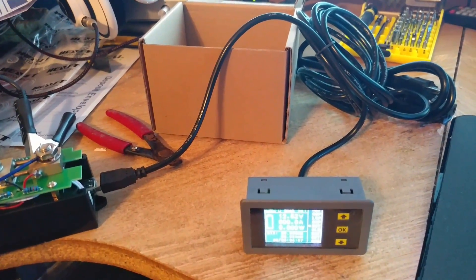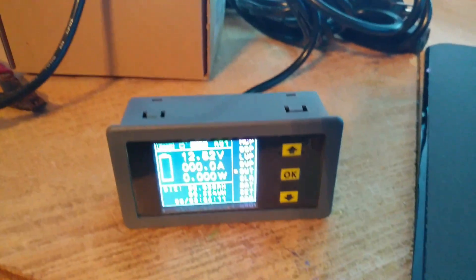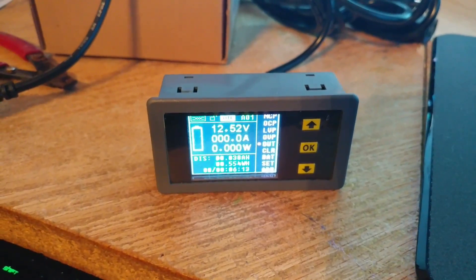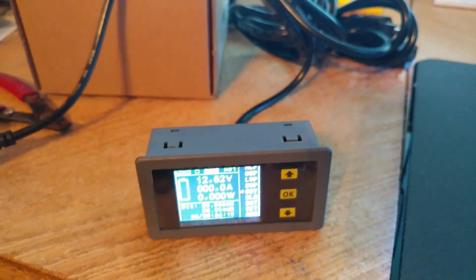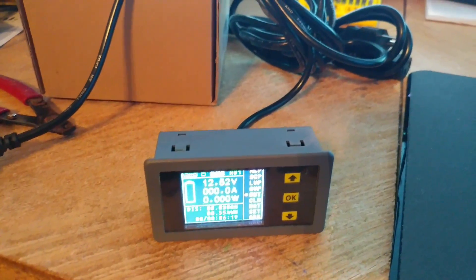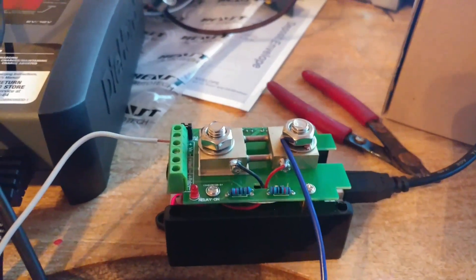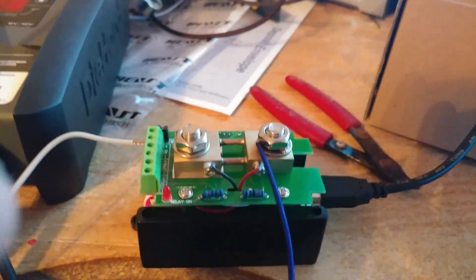Even though this is supposed to be a wireless display, people say it doesn't have very good range, but mine is going right next to my power panel so it's not a big deal. Leaving that aside, basically what this is is a glorified negative shunt.